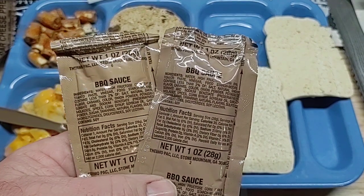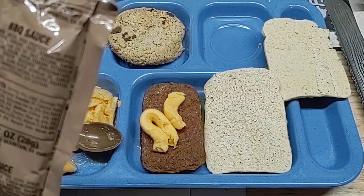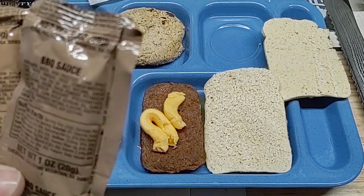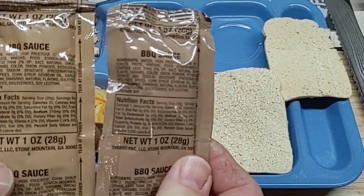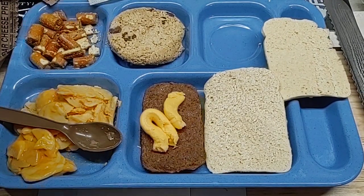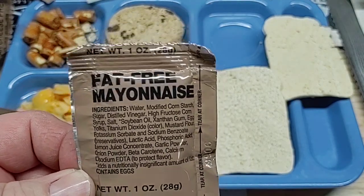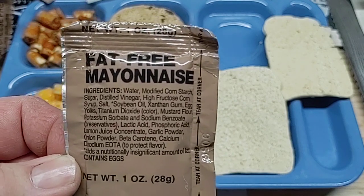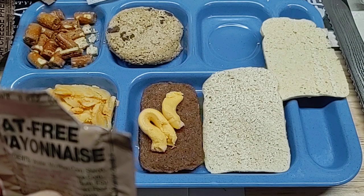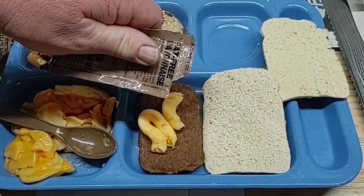We've got two packages of barbecue sauce — both of them are Thermopack from Stone Mountain, Georgia. Been to Stone Mountain before. Both the same dates but just slightly different color. Fat-free mayonnaise — I want to try this; I've never had it before. But you know what, can't kill you. We're just going to put a little dab on there right on top of this.